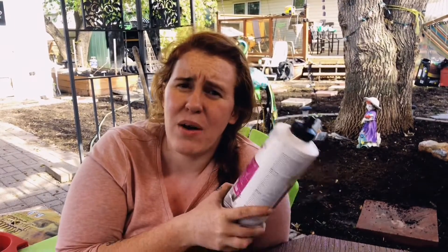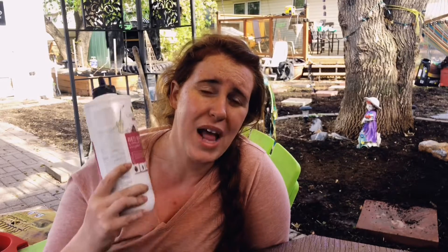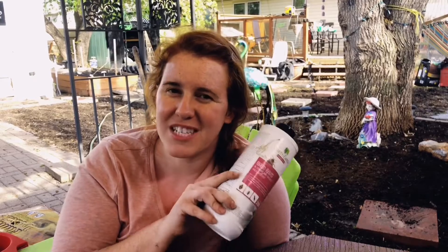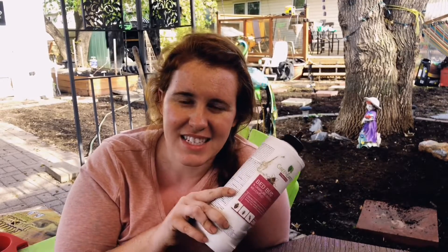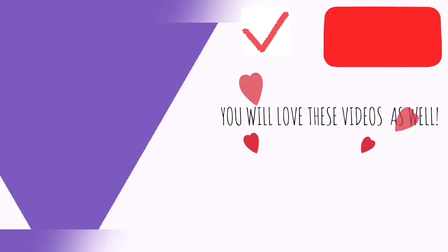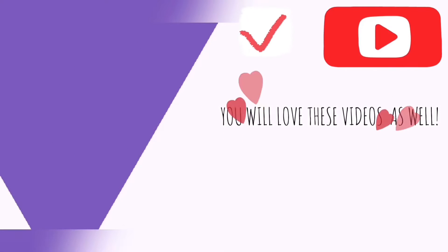I hope you found this helpful about diatomaceous earth and it answered all your questions. If you have any other questions, be sure to leave those down in the comments below and I will get to every single one. Do not be scared of this stuff — it is not deadly, it is not going to hurt your cats or any squirrels in your backyard. This is completely eco-friendly and it is a great tool to use. Make sure to hit that subscribe button for some more awesome plant videos.